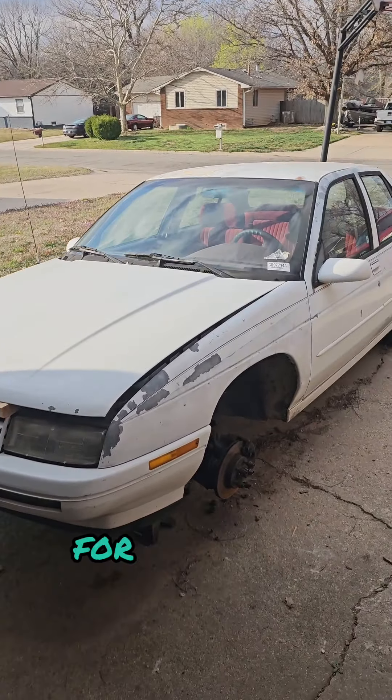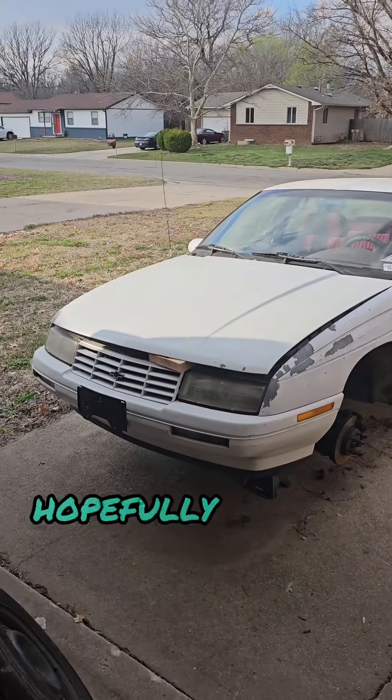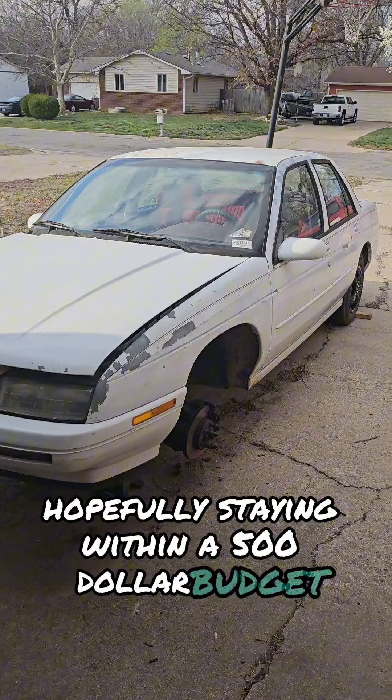So I got this piece of junk car from a friend for $250 with the idea of turning it into a Gambler 500 car. Hopefully staying within a $500 budget. Maybe.